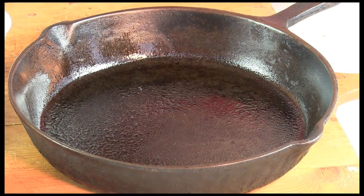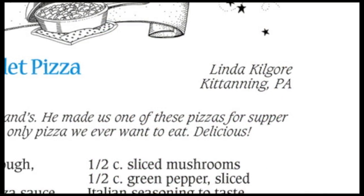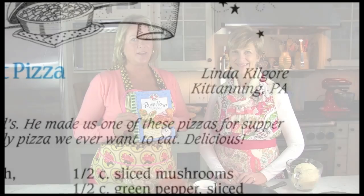I love the fact that it's made in a cast iron skillet — it makes the best crust — and this one just happens to be my mom's. That makes it always a little bit more special. The deep dish skillet pizza was from our Rush Hour Recipes and it was submitted to us by Linda Kilgore of Catanning, Pennsylvania. She told us that her husband created the recipe.